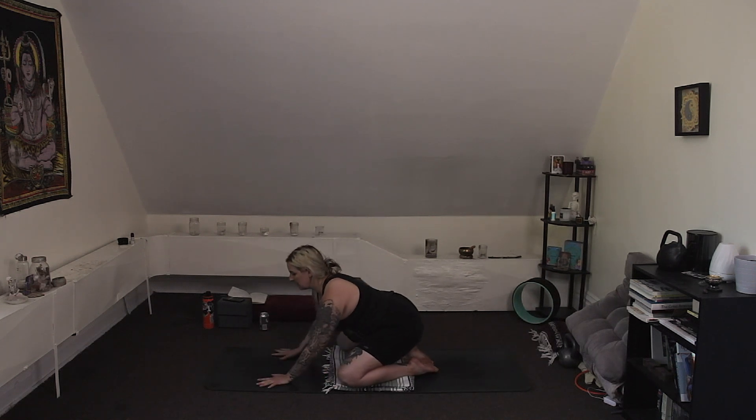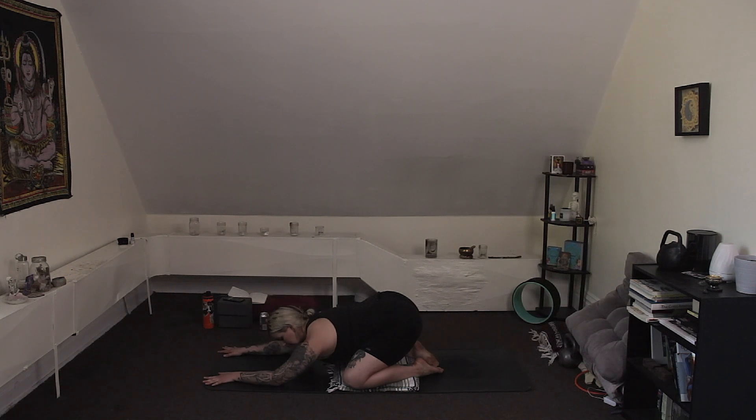Welcome to your yoga practice. Let's meet in child's pose — Balasana — knees wide on the mat. Bring your big toes together as you rest the upper body down to the floor. Relax your arms. Take a long, deep breath in through your nose, then open your mouth and let it go. Allow yourself to become present here in your body and on your mat, and especially in your breath.